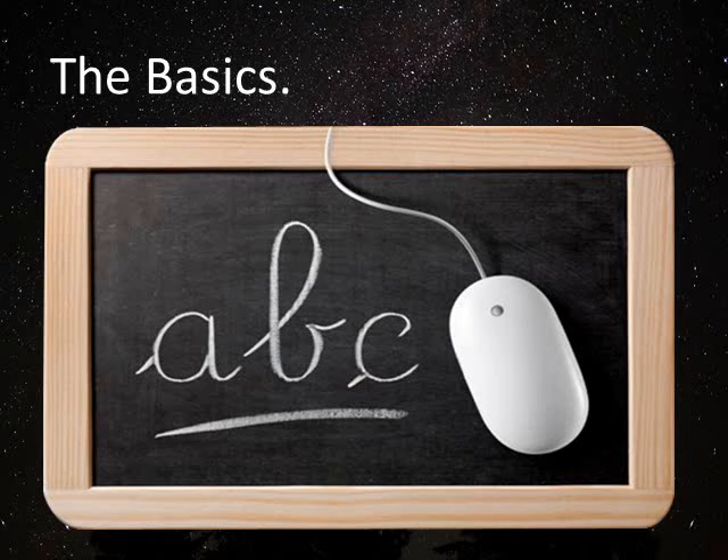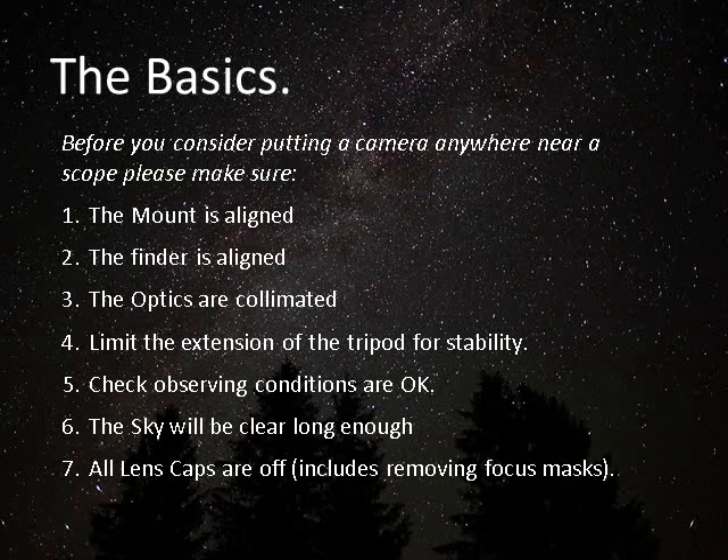First of all, we need to look at the basics, and they really are basic. Simple things like being sure that your mount is fully aligned — if it's equatorial, have you got good polar alignment? If it's an alt-az, have you followed the correct instructions, aligned north, and done all the things that the manufacturer recommends to get good tracking and good alignment.